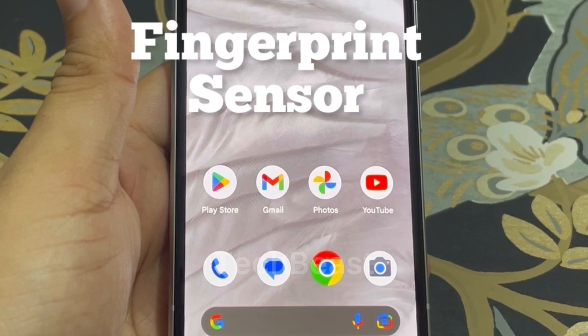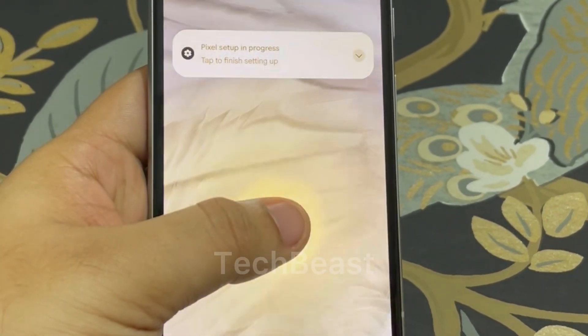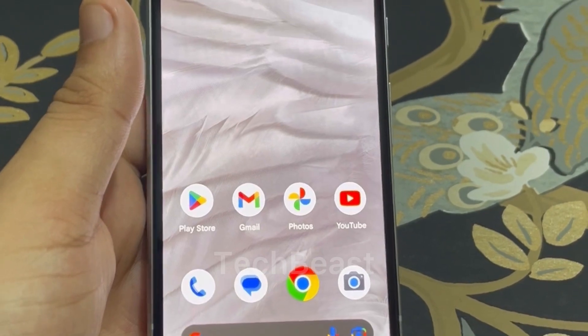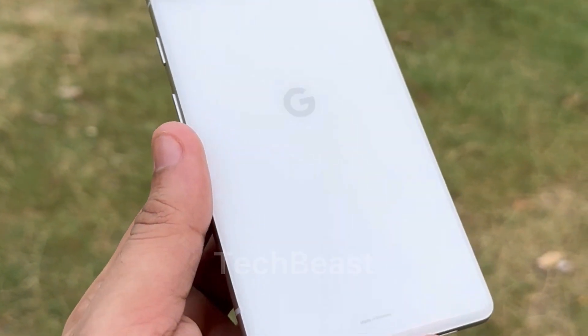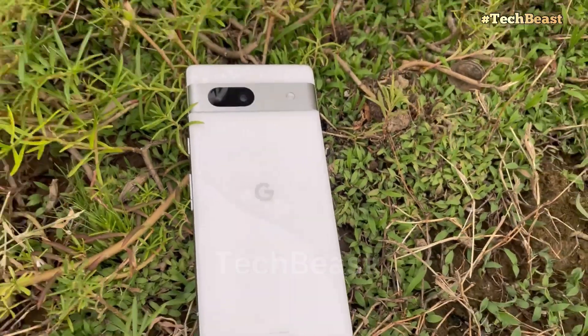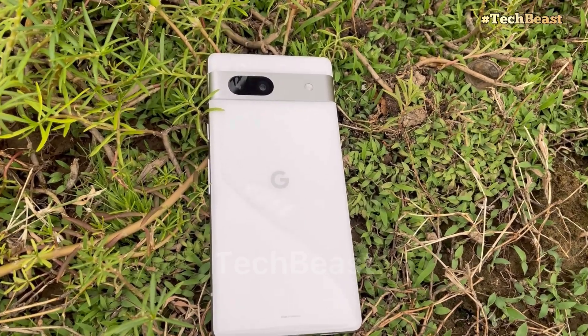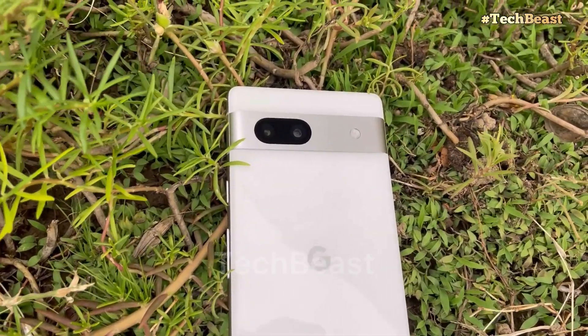The fingerprint sensor is an under-display optical sensor and it is very fast — just place your finger and the phone unlocks. There is also a face unlock option if you want to use it. For connectivity, you get Bluetooth 5.3, NFC, and USB Type-C 3.2.